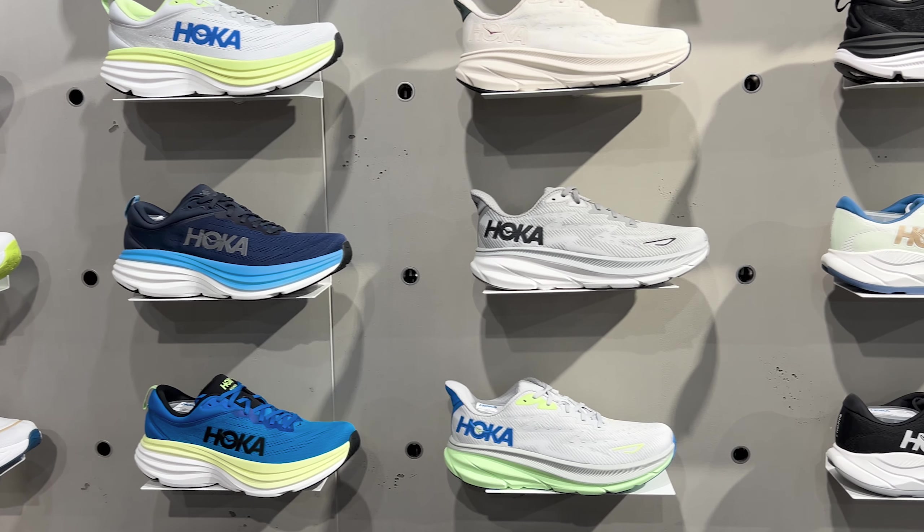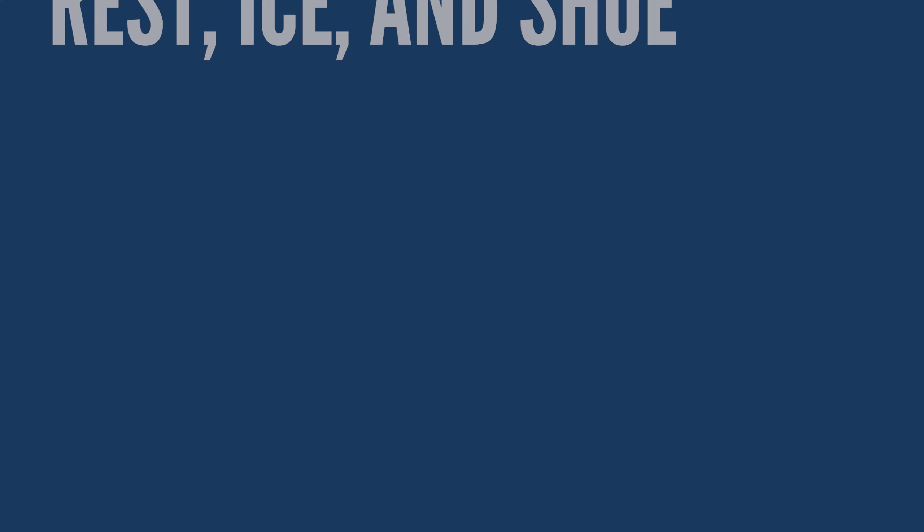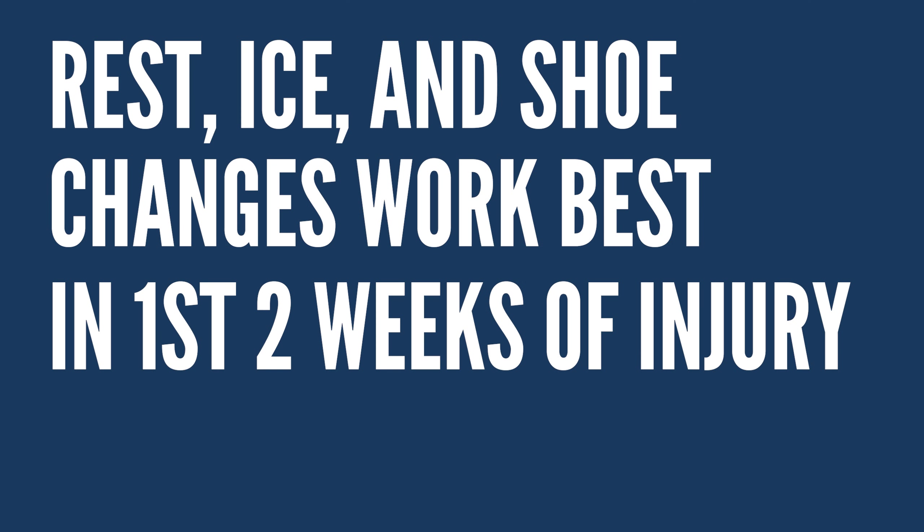Most of us that have experienced heel pain have been told to rest, ice, get special socks, get special shoes, and those can work in the short term as kind of band-aids or first aids, but they don't work long term and they're not a permanent solution. There is definitely a time and place that these things can help, and that's usually within the first two to three weeks, but if you've been experiencing this for months or years or for some of us over a decade, try these exercises instead.